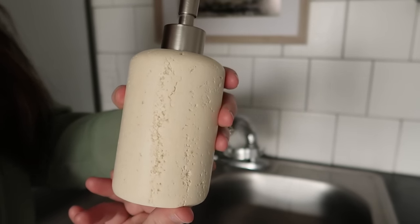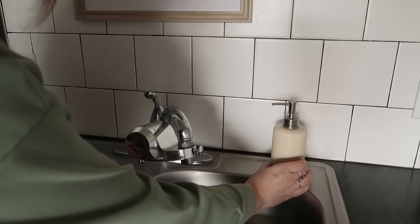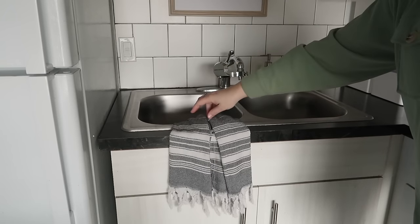I'll be adding my soap dispenser and draping a tea towel on the sink. This is practical — I use tea towels all the time and it adds a layer of coziness.